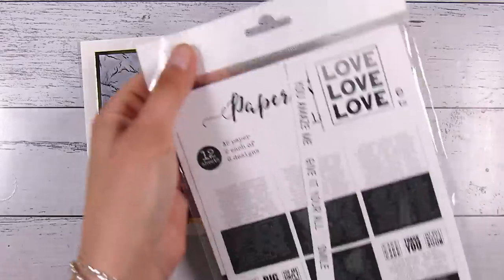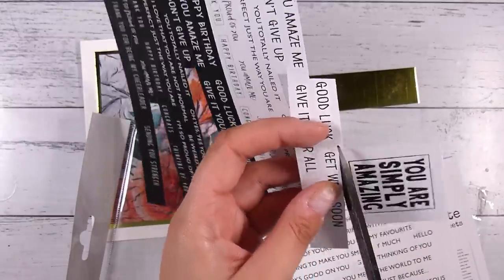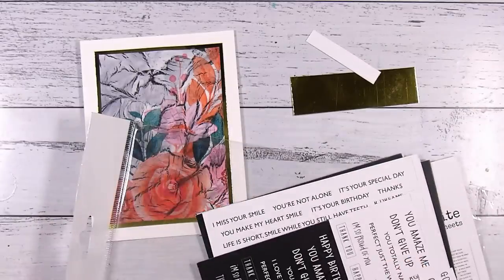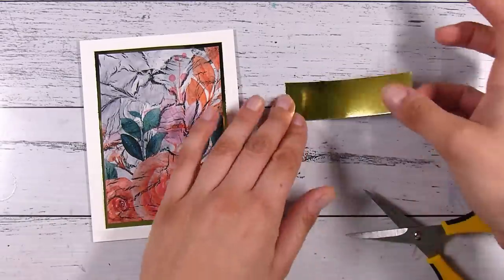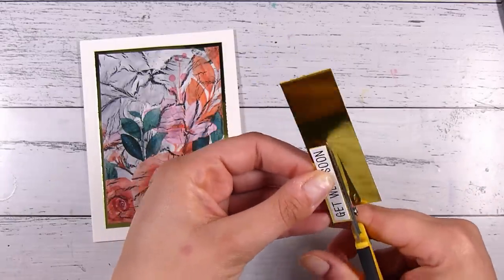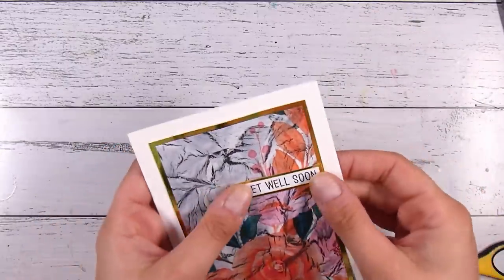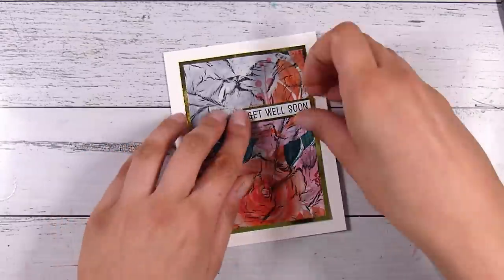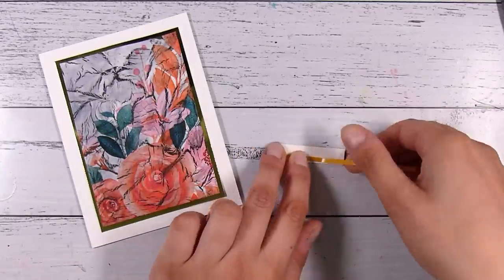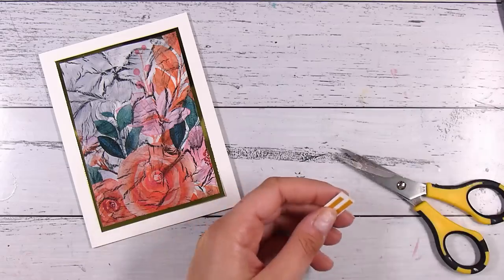It's a fun technique to try and I'm sure you have everything at home. I have the Paper Rose All Occasions sentiment set here. By the time this card makes it up to YouTube, it's already been sent out to the recipient — it was a perfect little get well soon card for a friend. I'm going to pop the sentiment on a little bit of that gold cardstock scrap, which ties in the border a bit more. I like a nice small sentiment because the background really is the feature here. I'll pop this to the side, flat — no foam tape since the card is going to be mailed.